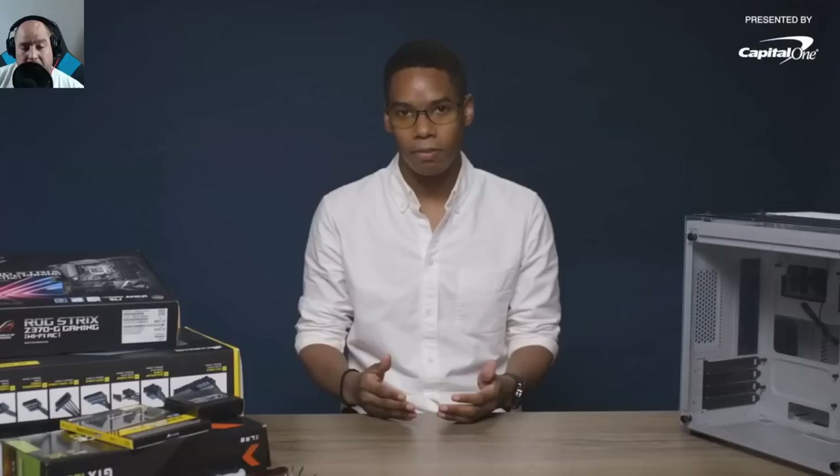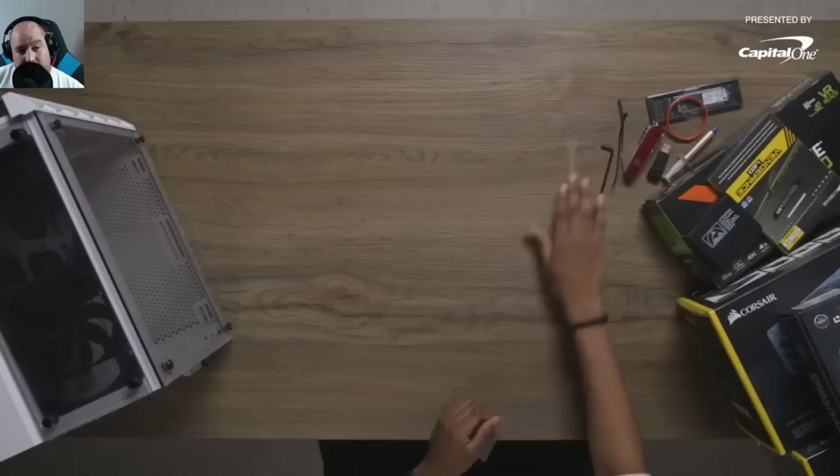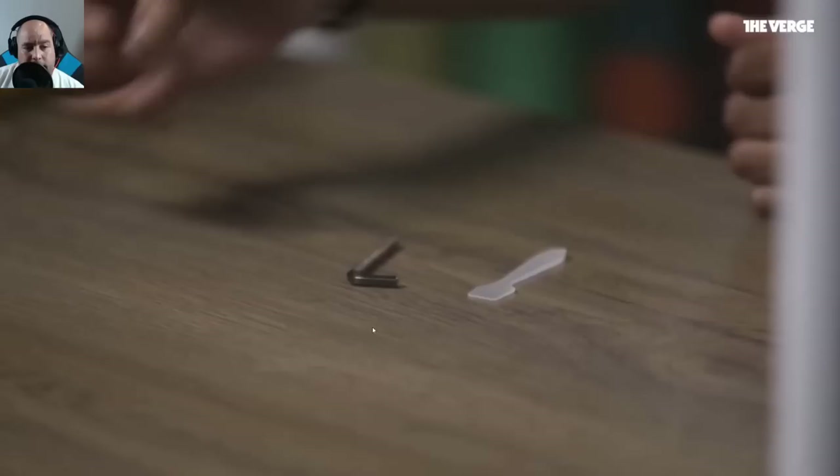What do you need to build a desktop? First you need a table — preferably not metal. If it's going to be metal, have an anti-static working surface layered on top. They also mention a thermal paste applicator, an allen wrench, and some tweezers to 'tighten up the wires.'